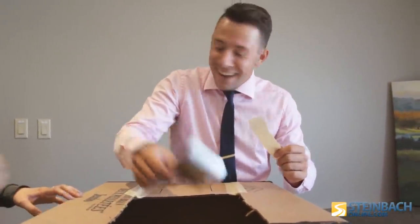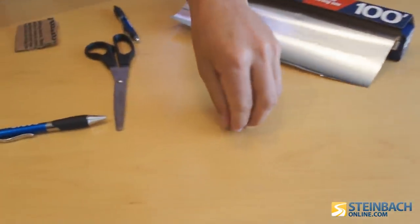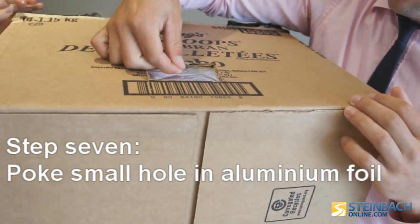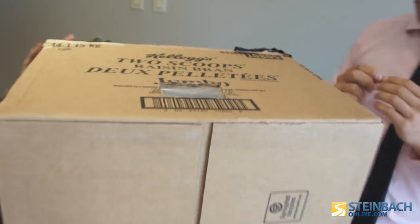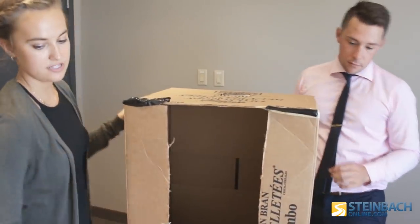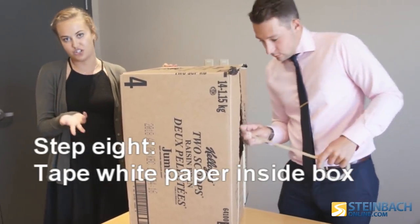Now what you want to do is take your pin and press it directly down, then carefully pull it up. Perfect! And now for the final thing, you take your piece of printer paper and tape it down on the inside of the box. That is going to be the screen of your projection box.